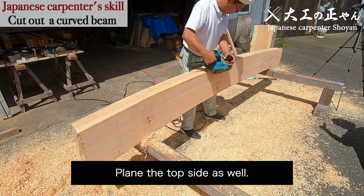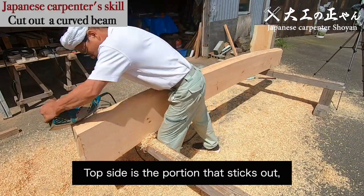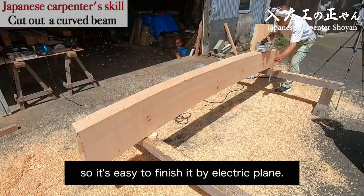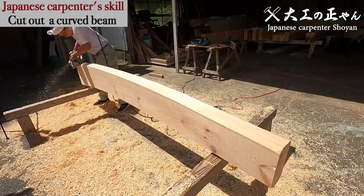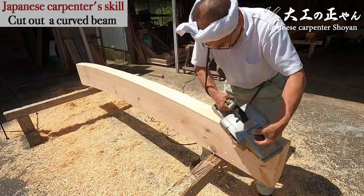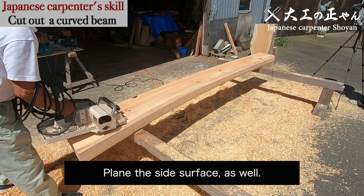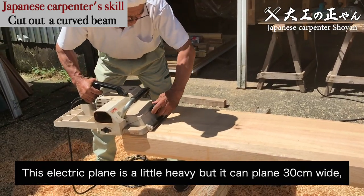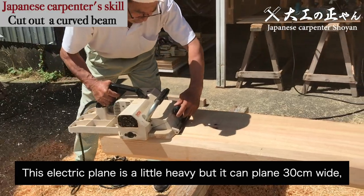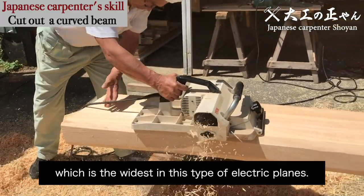Plane the top side as well. The top side is the portion that sticks out, so it's easy to finish it by electric plane. Plane the side surface as well. This electric plane is a little heavy, but it can plane 30 centimeters wide, which is the widest in this type of electric plane. It's like a handy type of automatic plane.